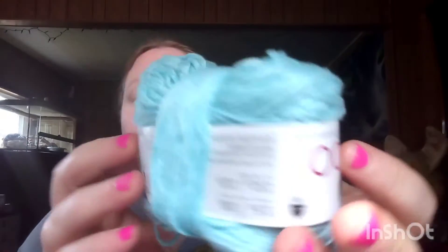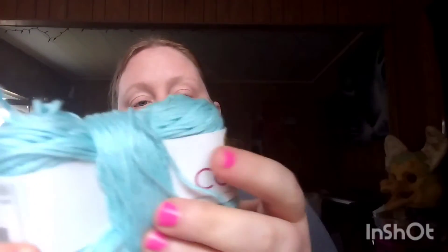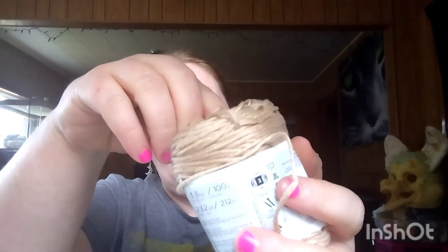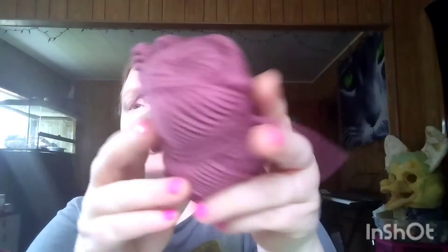And then I got this beautiful blue — it's the same Lion Brand Caboo, and the color is ice blue. And then there's also Caboo in beige.